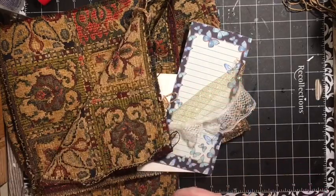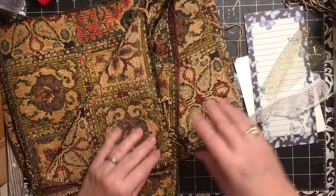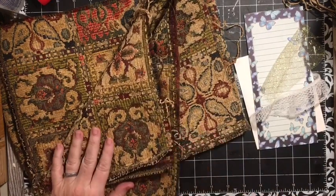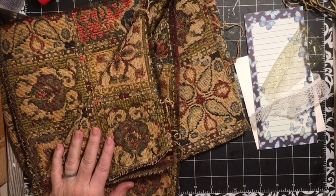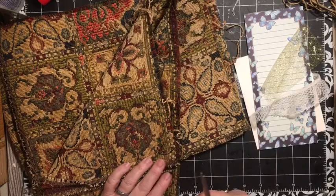So this is our U element for the A to Z junk journal challenge here on Dear Julie Julie. We do a challenge each month and this month we are doing elements for each of the 26 letters of the alphabet. Today is U.